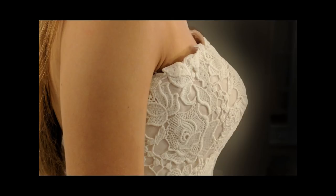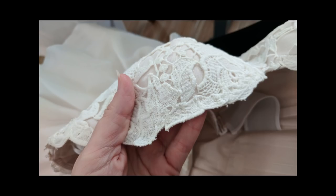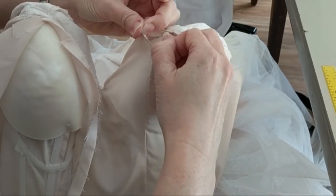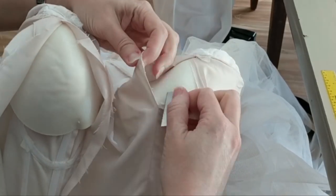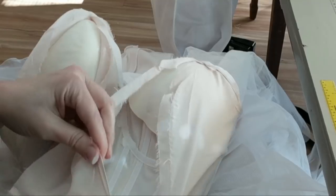Hey, welcome back to Bridal Sewing Techniques — we have got to fix this. We're going to talk about how to reduce that bust angle on a gown. There are lots of different names for this: bust curve, bust angle, apex of the bust, small bust adjustment — lots of different names. While I deconstruct here, I'm just going to talk about this issue.